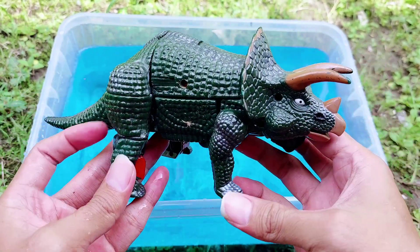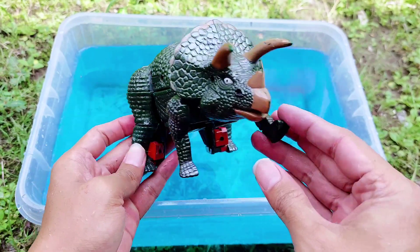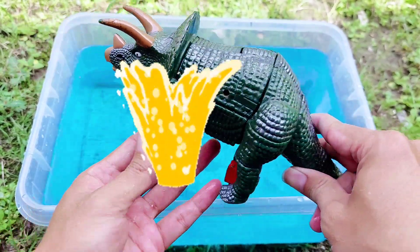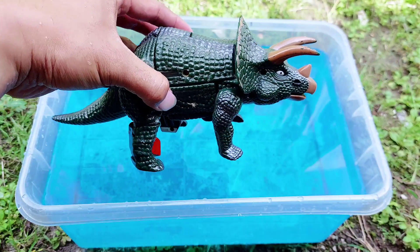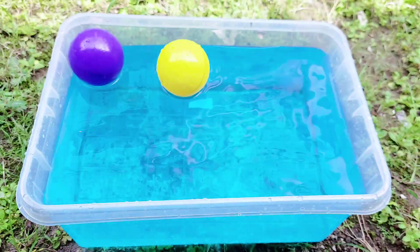All right, friends, look — it has three horns, and this is a big triceratops. The color is green. All right, friends, look, this is a so big triceratops. Look, there are two balls here, friends.